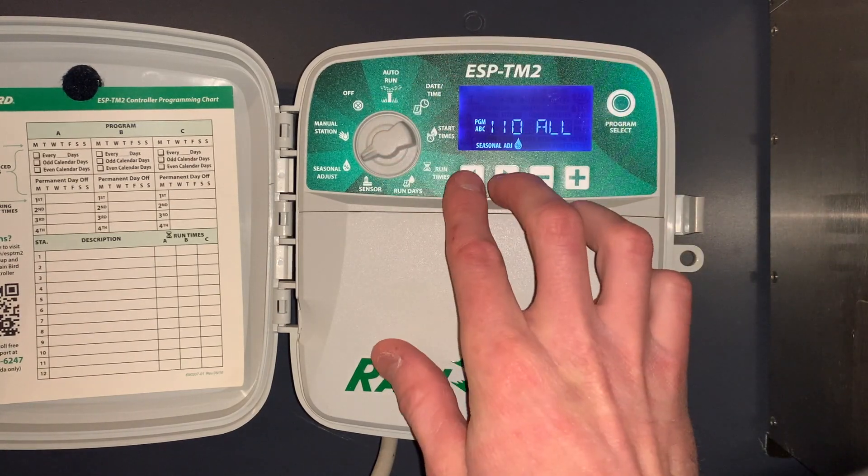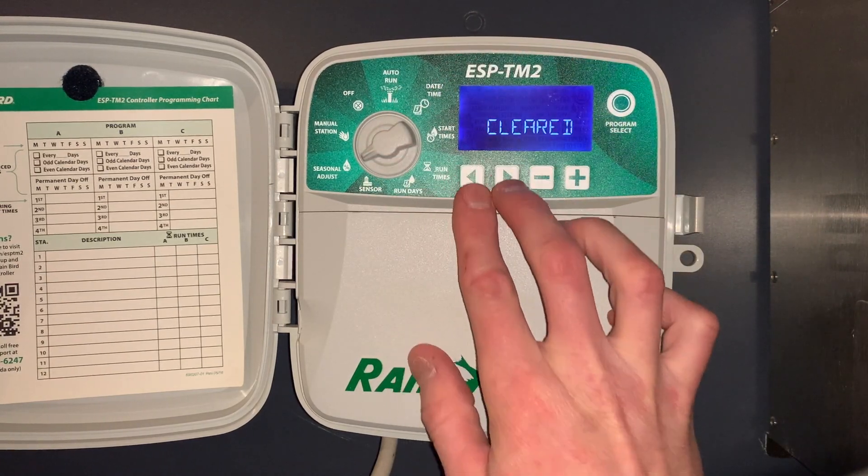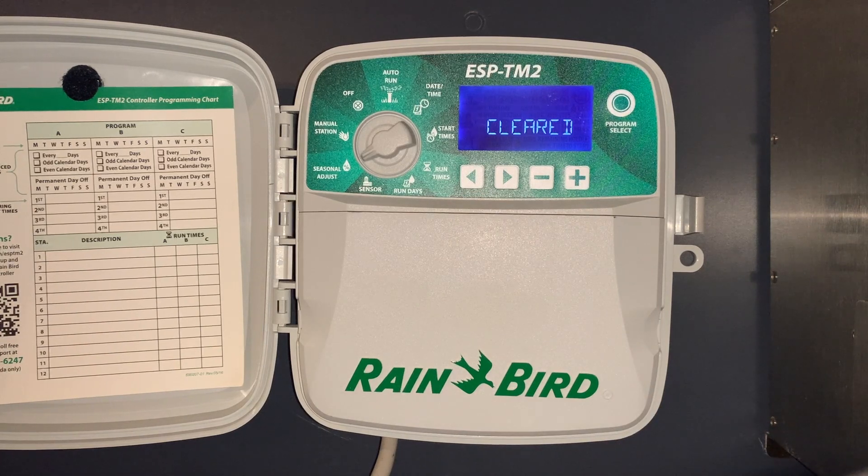The next special feature is under seasonal adjust — push and hold the left and right arrow button. That completely clears the program. So now we've cleared out the program that we initially put in.